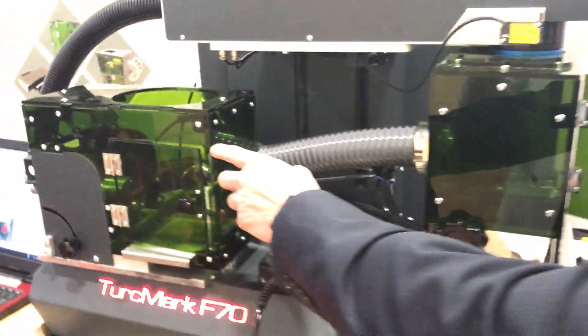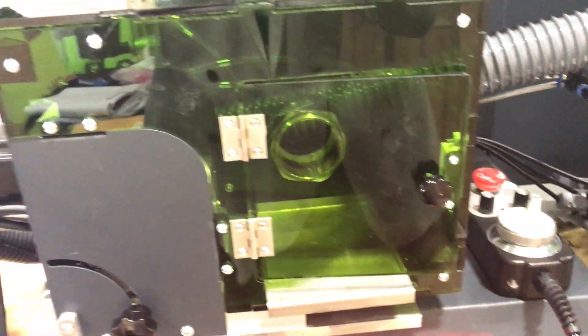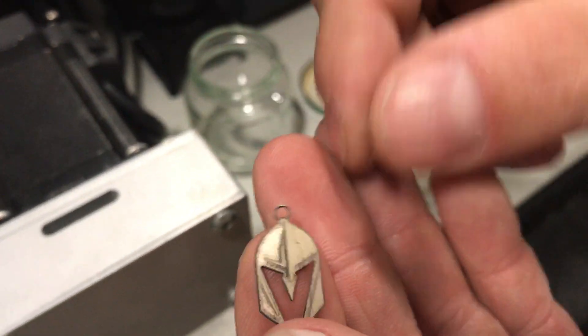It also comes with a rotary box, so you can easily do rings and bangles and things like that. Let's go back real quick and see how our engraving is going. It just finished and it popped out. We'll take this out of here.